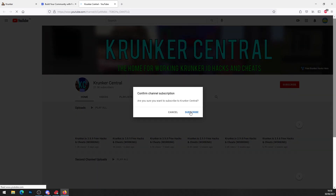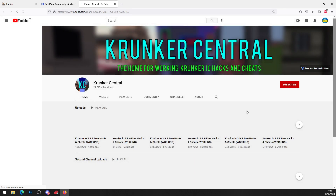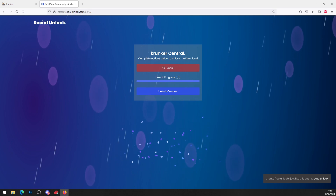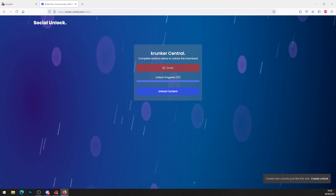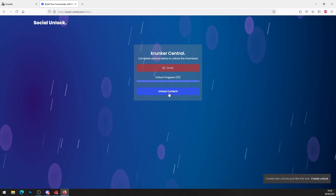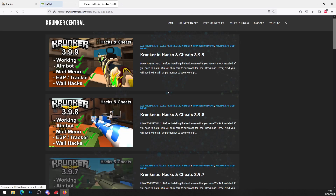Simply go ahead and press subscribe to this channel — it'll bring up our YouTube channel. Hit subscribe, and once you've subscribed, head back over to Social Unlock. As you can see it says 'action complete,' so press unlock content to proceed.